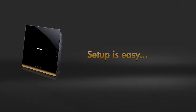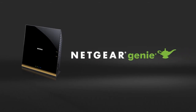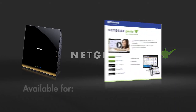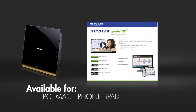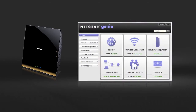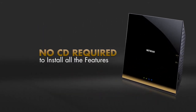The R6300 is extremely easy to set up using the Netgear Genie from a simple web browser or even a tablet or smartphone. The free app is available on your PC, Mac, iPhone, iPad, or Android and provides an easy dashboard to monitor, control, and repair your home network — all without the need of a CD and with all the features you expect.